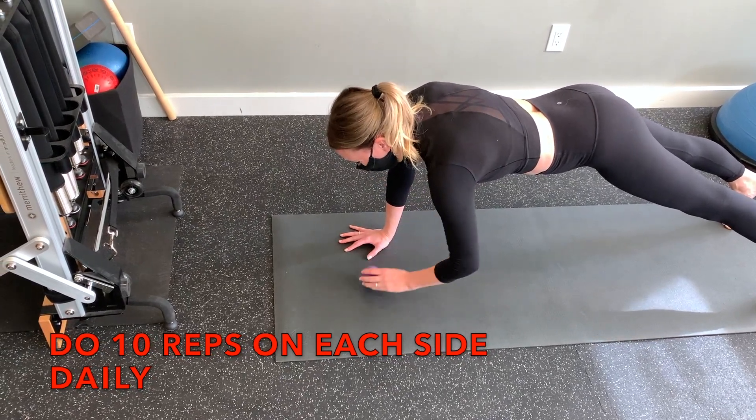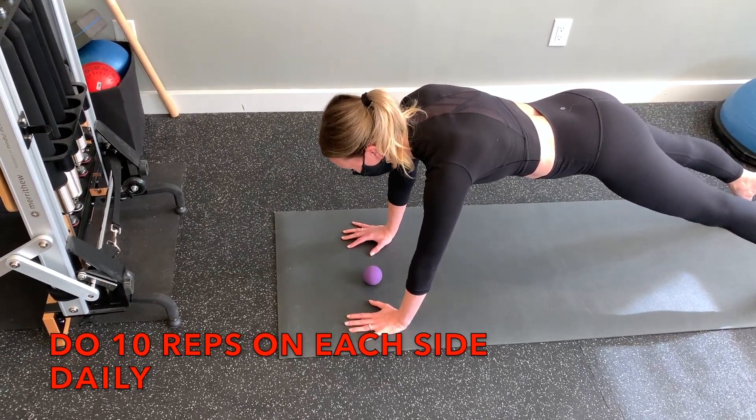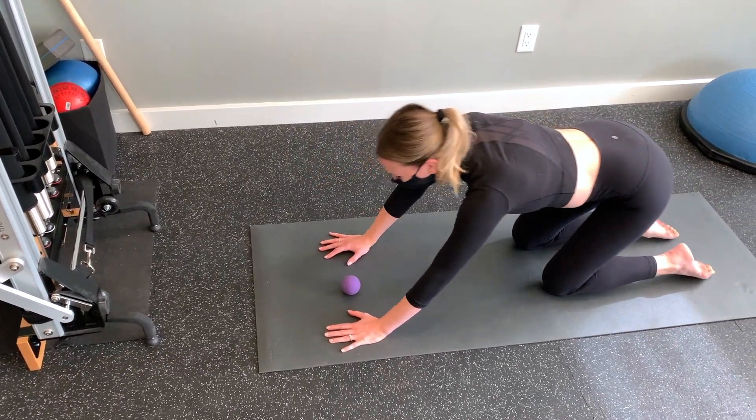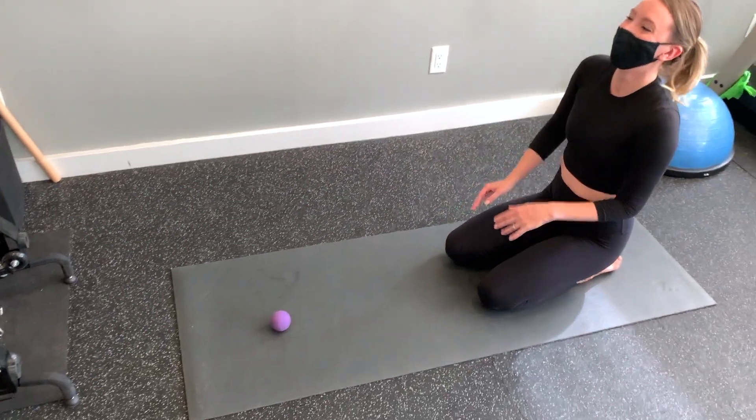You can utilize this exercise for rock climbing and many other different sports that require strong core stability for your lower back, such as baseball, volleyball, or ultimate frisbee.